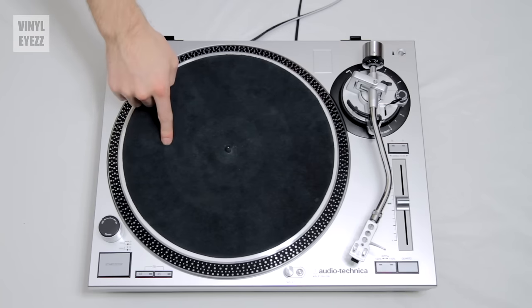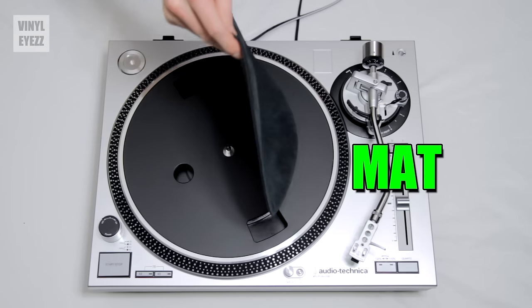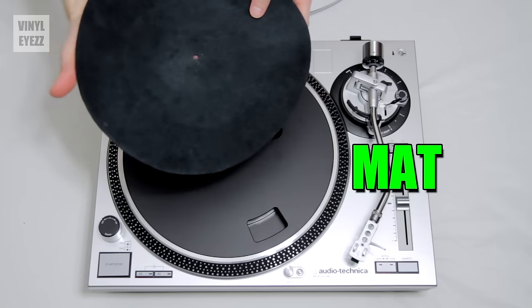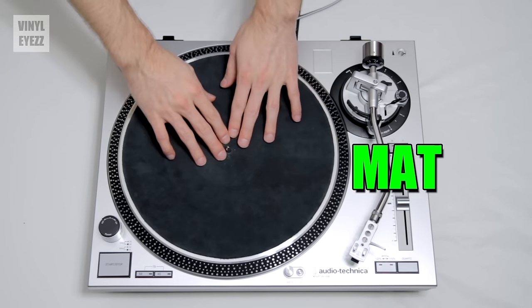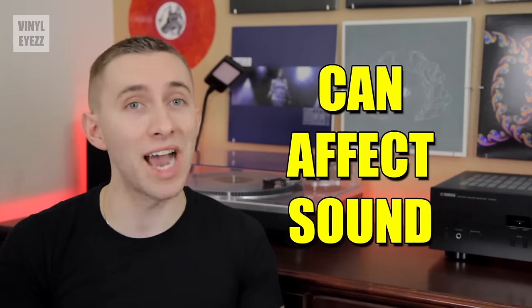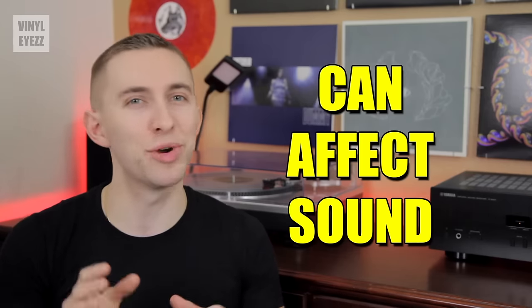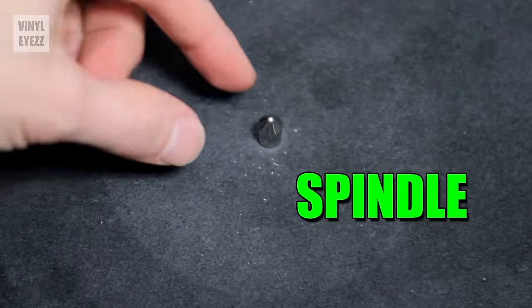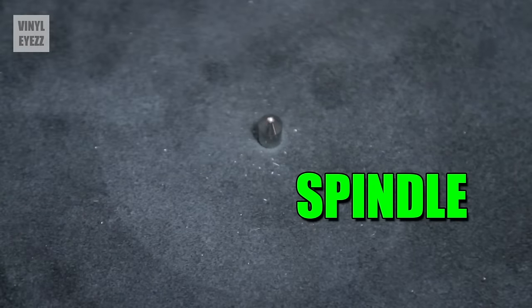I'll be talking more about those motors in future videos. Next we have the record mat. The mat sits between the platter and the record. It reduces vibration caused by the motor and prevents the metal platter from scratching the underside of your record. The mat can also affect the sound quality of your record, but we'll get to that later. Next we have the spindle — simply the center post that holds the record on the platter.